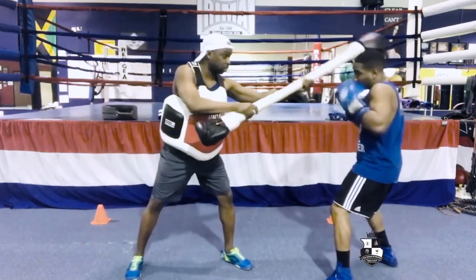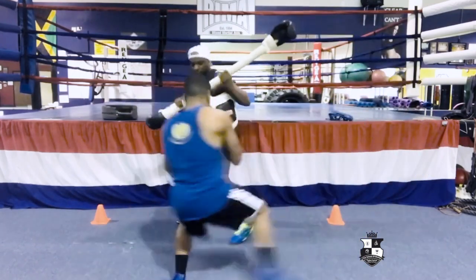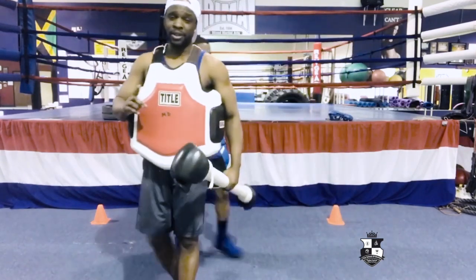Let's do one more for the road. Ready? Coach. Set. Good. Again, double pop. And that's kind of how you go about doing it. Fast motion. Explosive.